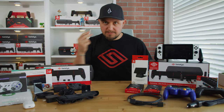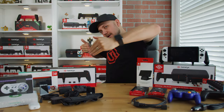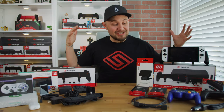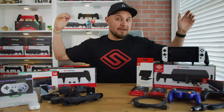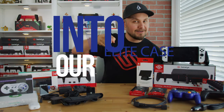What is up, guys? Phillip here with Satisfye. As you can see, there are a lot of accessories here right in front of you. The whole purpose of this video is to see how much we can put into our Elite case. Let's dive in.